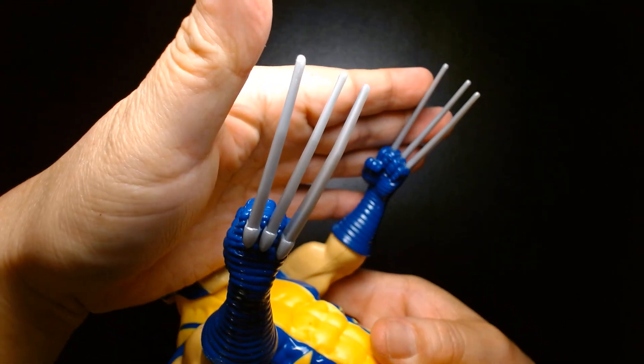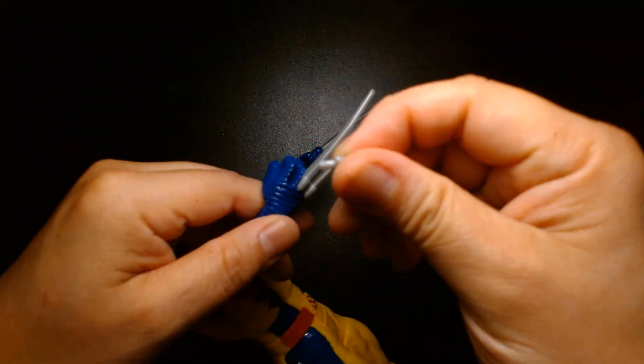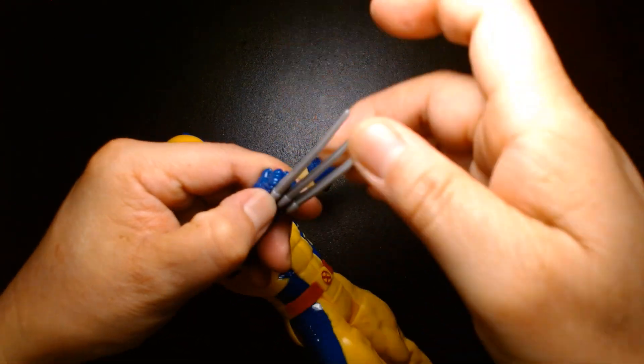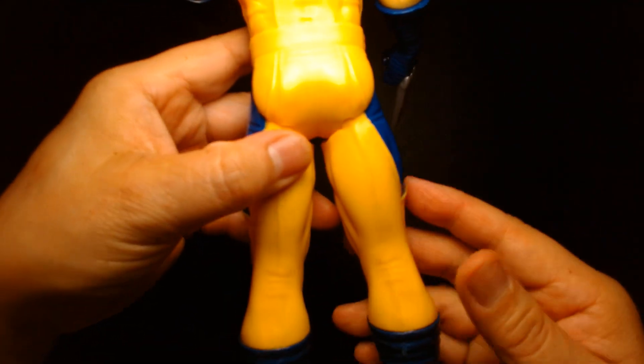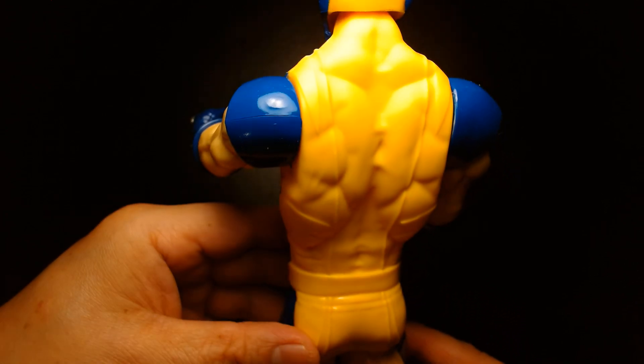Much like most Wolverine figures, the claws are never quite straight. These are actually removable — you can take them off. If you have little ones, I'd suggest super gluing them on, because you're going to lose them on the first day of play. They come out pretty easily.